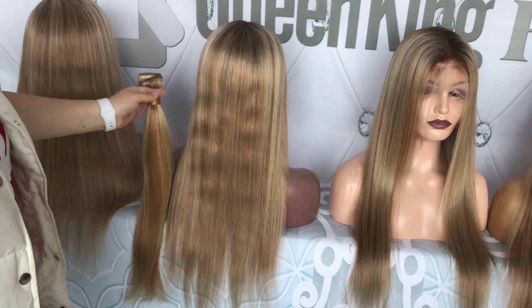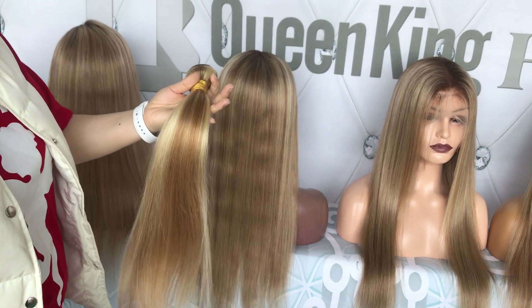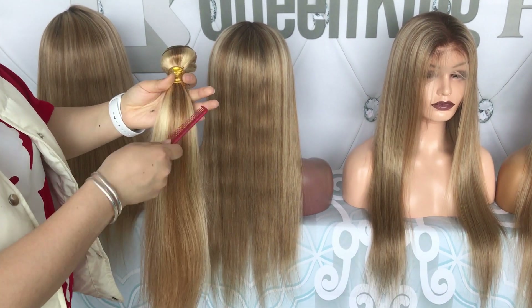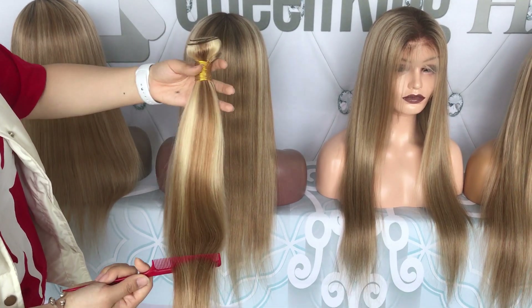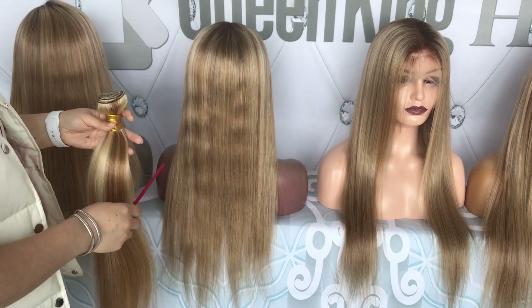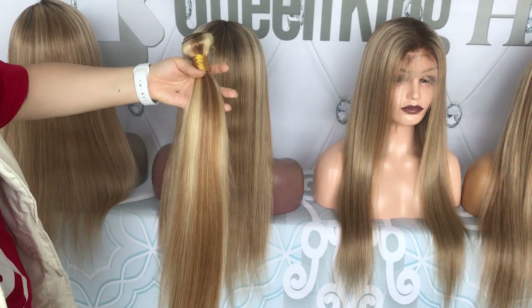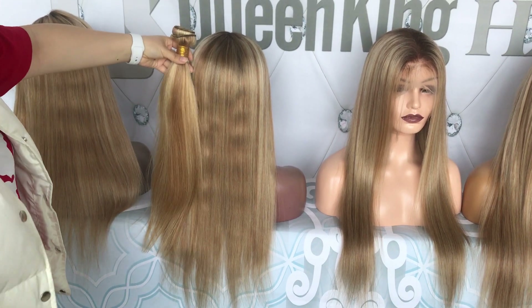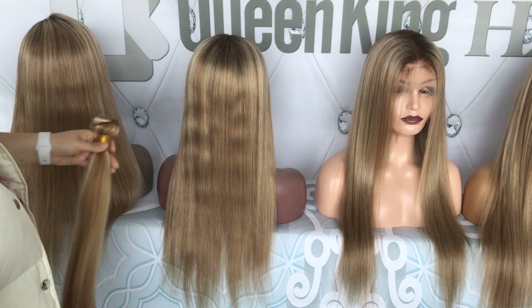In a few more days we will have bundles. This one is our 12/613 — this color is 12, this color is 613. We will make some frontals and bundles come into stock. So if you are interested to fill in your wig or the front wig you bought from us, you can check our store in a few days to make it fuller or make it as full as you want.